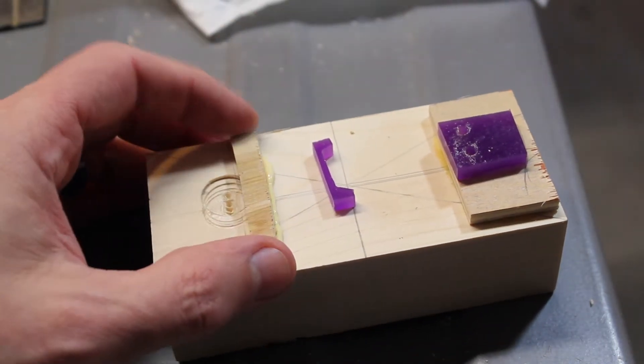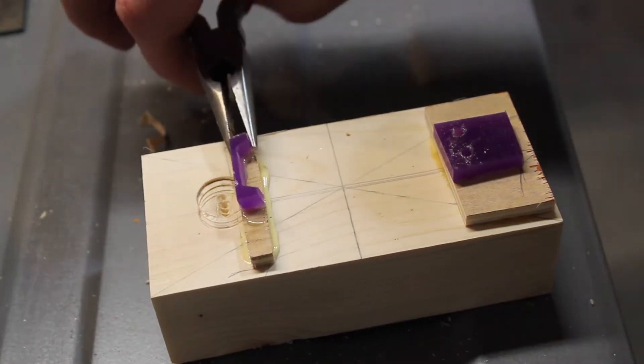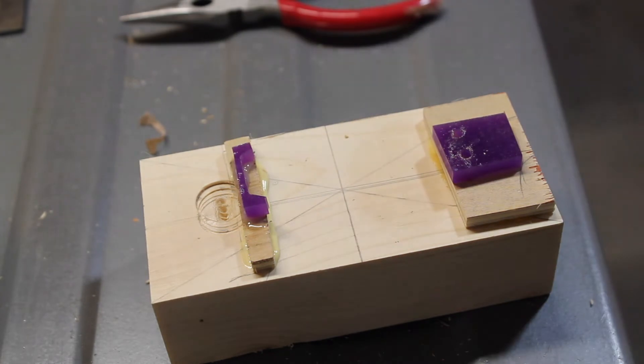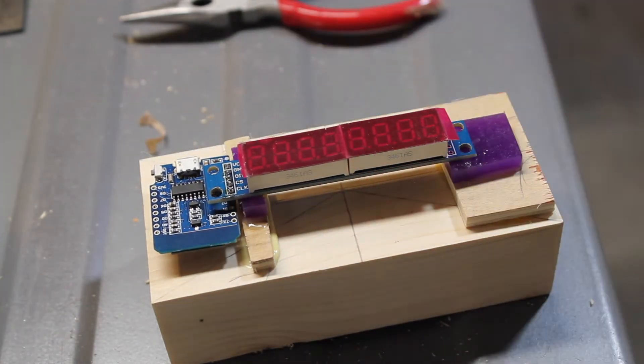Wood glue is for the wood pieces, and this is two-part epoxy, specially designed to grab onto plastic. That's how it will sit on the unit — at no time does it touch wood.